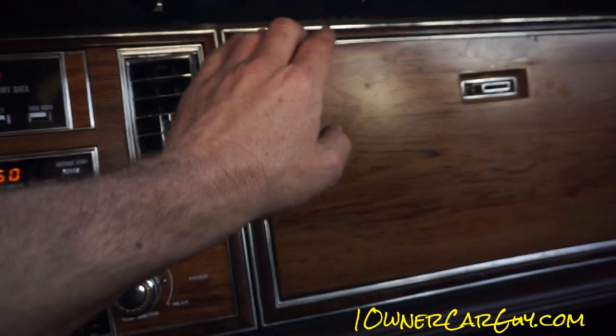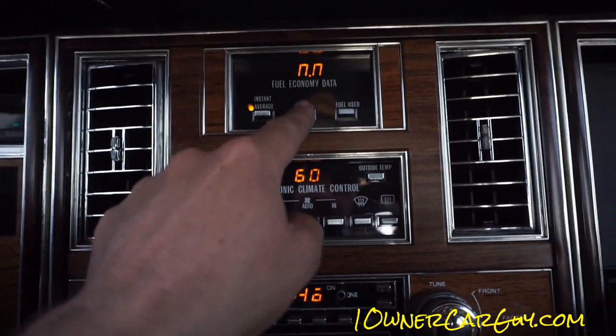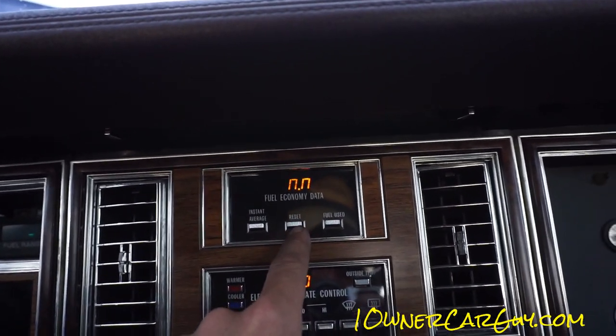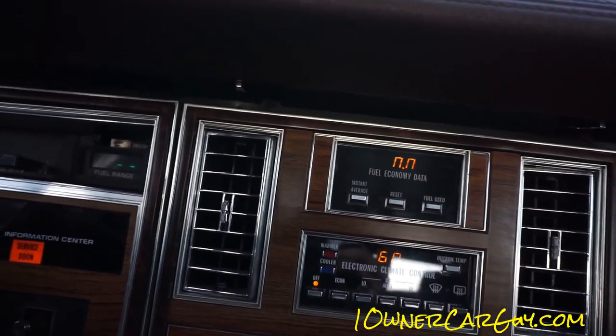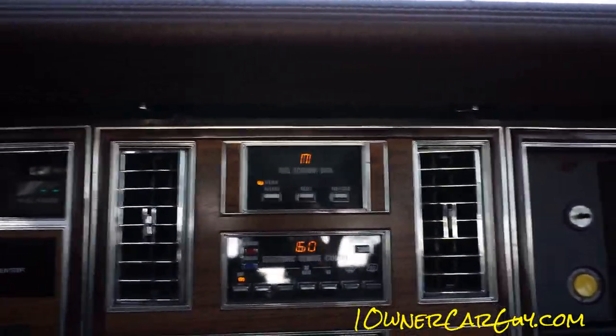Digital display on the radio. There's no trip data here because I've reset it and we haven't gone anywhere — 0.0 is showing, at least the average is zero.